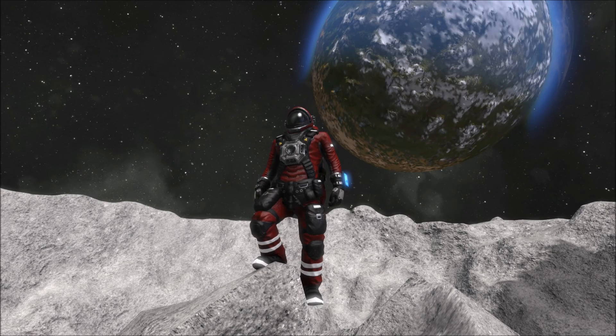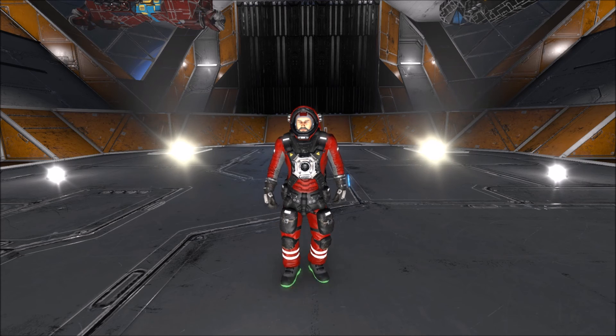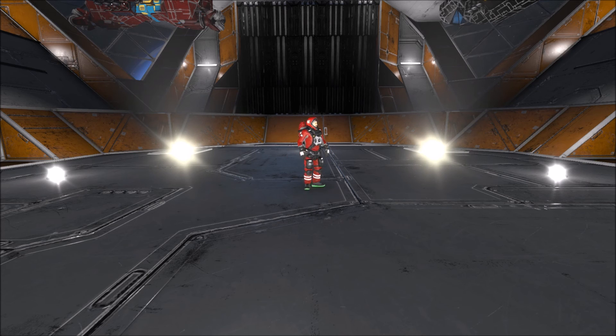I, Ragnar, claim this land in the name of all that is red. Hello everybody, welcome back to another episode of Space Engineers. This is Ragnar, and you may have noticed that we are standing in a precarious position — you might say slightly inverted.